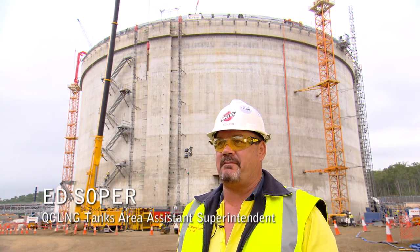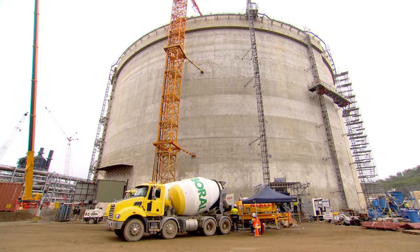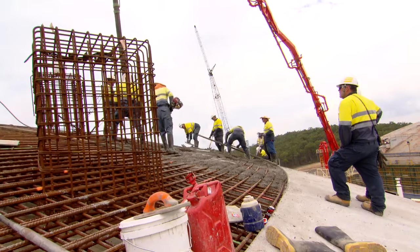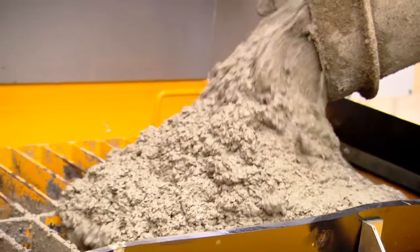If you have a look, you'll see the towers with the boom pump on top and they pour the concrete — shoot the concrete into the pumps, it goes up through the boom and out onto the concrete. There's a guy operating the pump and there's a guy down below operating the motor at the same time, so they keep in full contact.